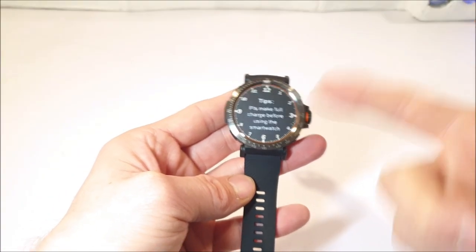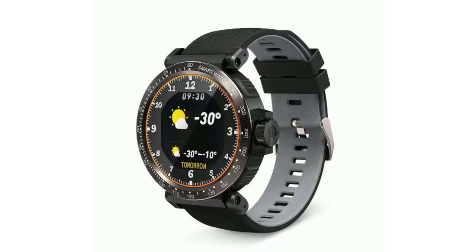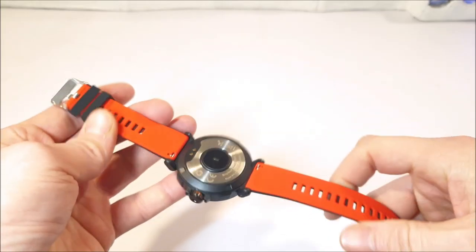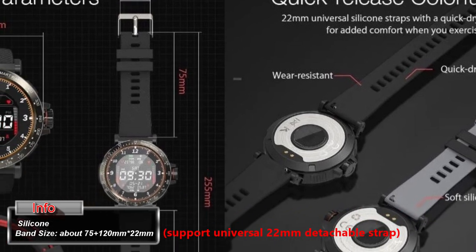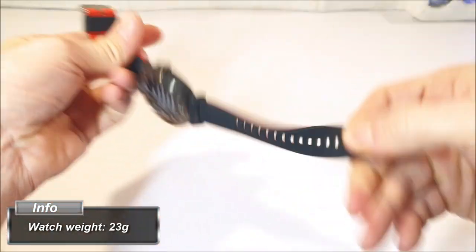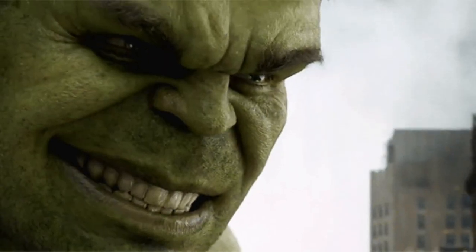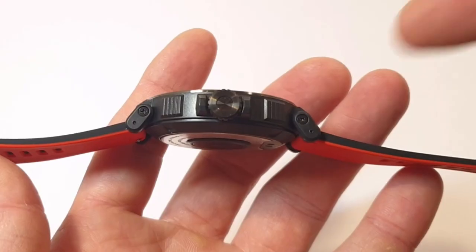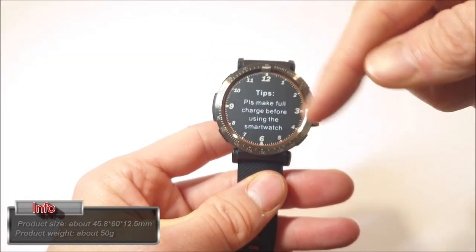Getting closer at the BW-81, this smartwatch comes in a full black version, a black and gray version, and the black and red version, which is the one we've just got right here. The strap is a silicone band — it is water resistant and quick drying, very soft on the inner side, feels very durable, and can fit the smallest or larger wrists. That bezel is nice and chunky.